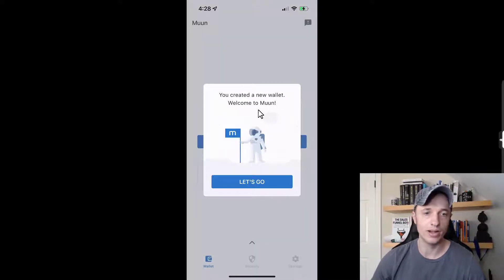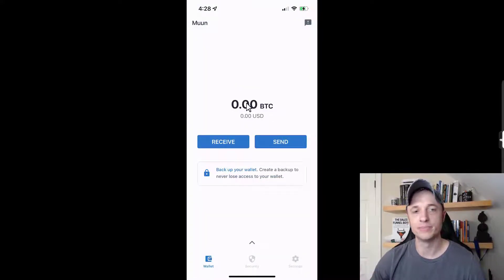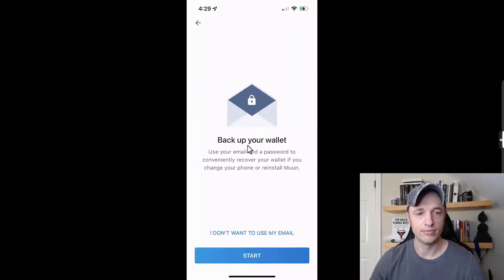Before you go in and start sending yourself some Bitcoin, you probably want to back up your wallet. Right now it's just connected to my phone, and I don't know how you would restore it unless you back it up. So we're going to go straight into backing up — tap right there and we have 'back up your wallet,' which creates a recovery method in case you change your phone or reinstall Moon.